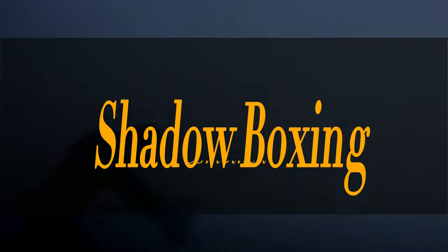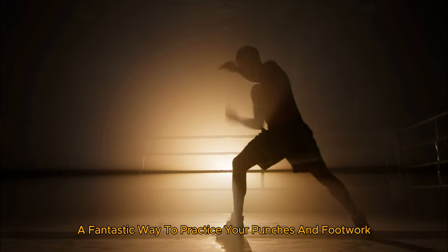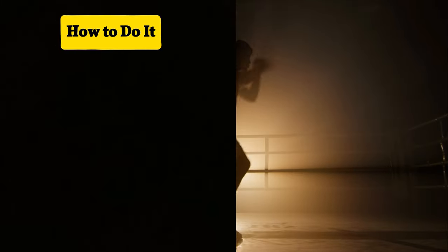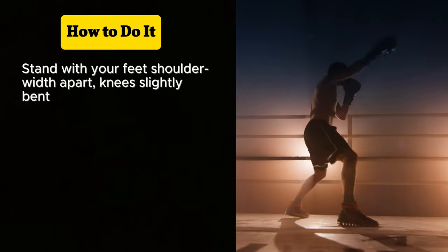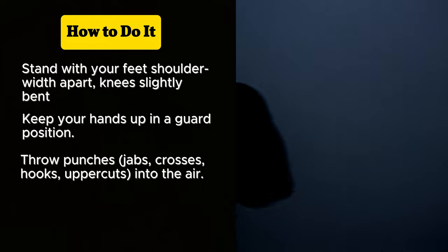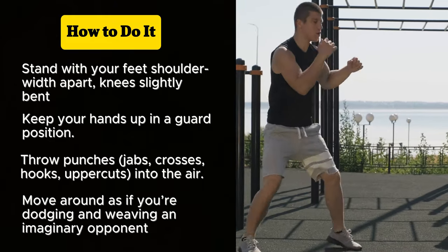Next let's get into shadow boxing — technique and cardio combined. This is a fantastic way to practice your punches and footwork while getting your heart rate up. You don't need any equipment and you can do it in a small space. Stand with your feet shoulder width apart, knees slightly bent. Keep your hands up in a guard position. Throw punches — jabs, crosses, hooks, uppercuts into the air. Move around as if you're dodging and weaving an imaginary opponent.